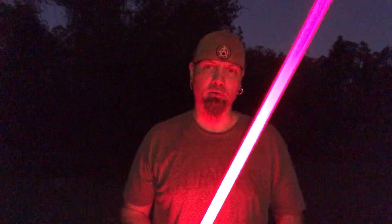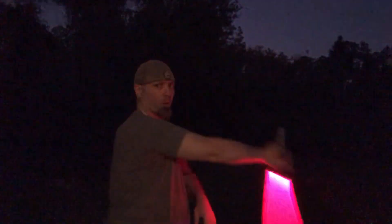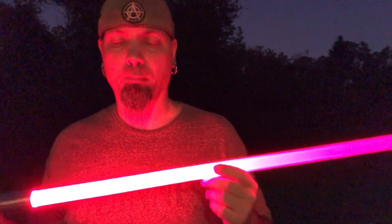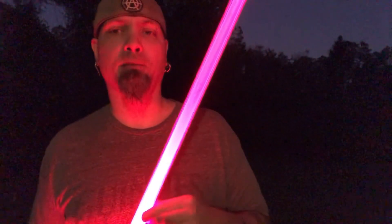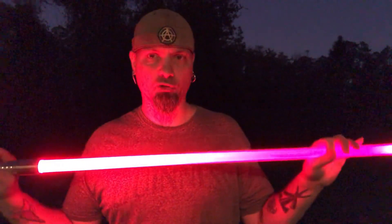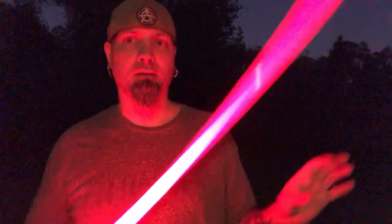Hey guys, welcome back. On today's Lightsaber Theory, we're going to talk about the lightsaber blades themselves. While these things may be enjoyable to swing around and a lot of fun to fight with, in no way should you ever consider these things safe. These blades are made from polycarbonate tubing — a thermoplastic polymer that has the tensile strength of steel. So these things will flex a little bit, but they are extremely strong.